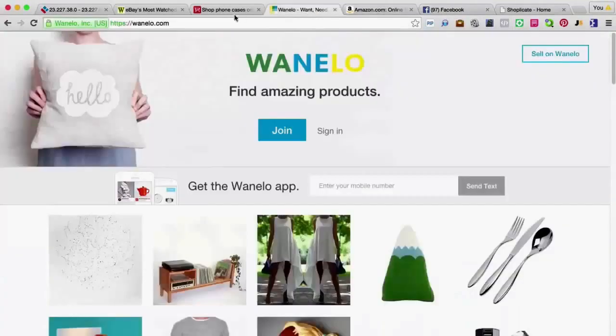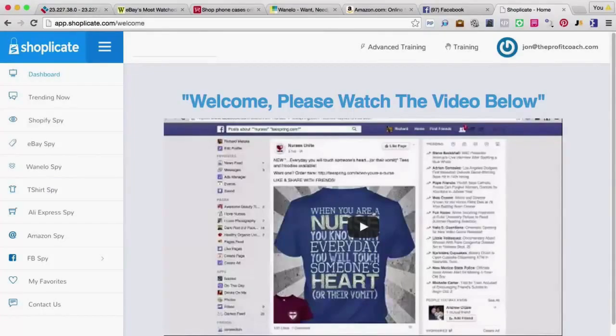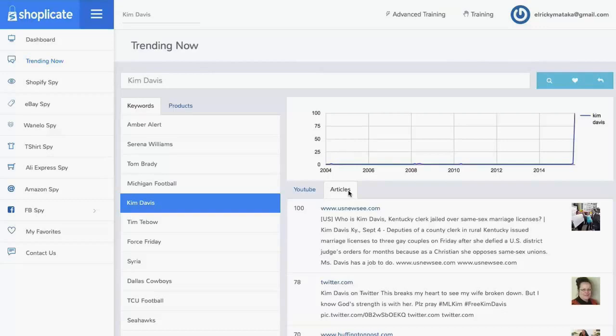Shoplicate is going to combine all of these sites in one software. You type in the keyword once and you're going to get access to all of these different search tools — they're going to bring up niches, bring up products, and tell you exactly what's working in these markets. Ricky is going to demo the software right now. Imagine being able to find the hottest trends right now for products and topics from all around the web in one place. You'll be able to search what's going on right now — articles, YouTube videos — and quickly save them to your library with one click. You'll have the stats so you can create products that match what the market wants right now.